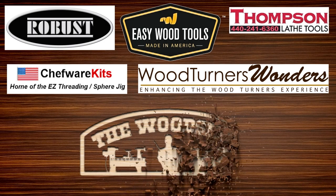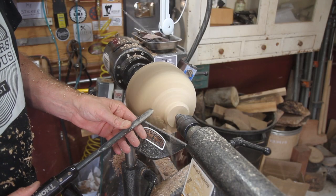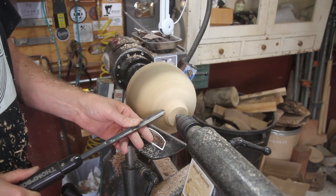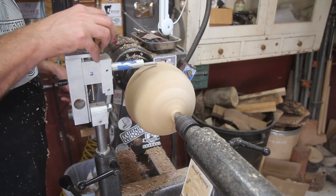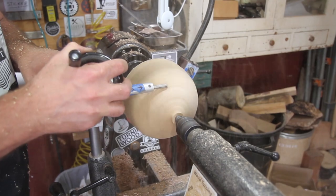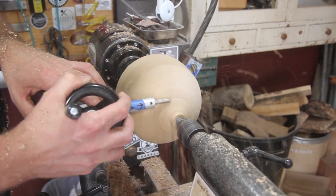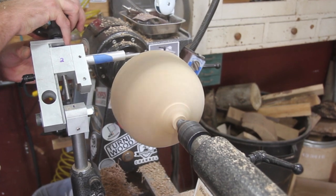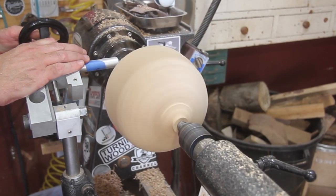Help support the companies that support our community. I have a piece of maple in between centers here — it's roughly about seven and a half inches. What I did to speed up the whole process was just rough turn it to get the basic shape, and then you can go ahead and put the jig in your banjo, line it up on your spindle center. It has a little hole there for you — it's easy to line up. Put the little collar around the tool post so it won't move on you. To turn the sphere, I go down about half a turn on the wheel after each pass and just rock it back and forth, and it brings it down pretty fast.